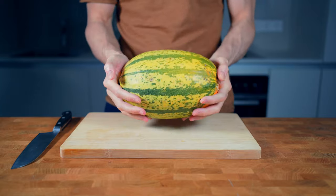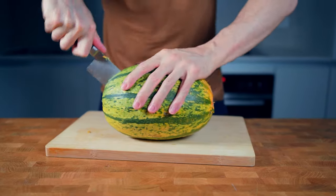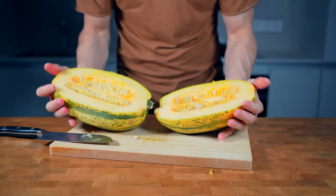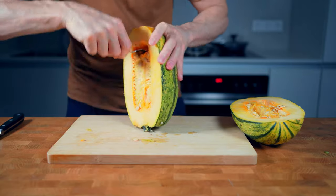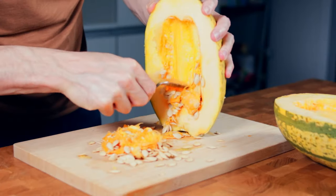An easy way to cook this nice tasting squash is by first cutting it very carefully into two halves. The skin of this is very hard, so please do this very slowly and use a sharp knife. Now I will remove all of the seeds with a spoon and then prepare a baking sheet with parchment paper.